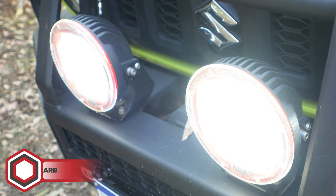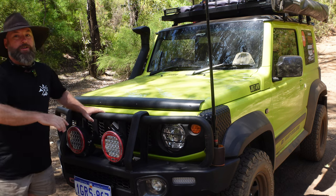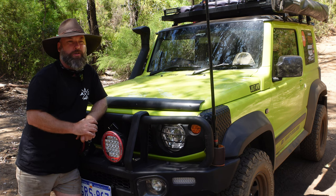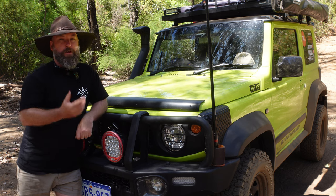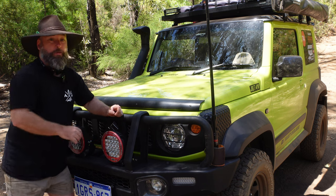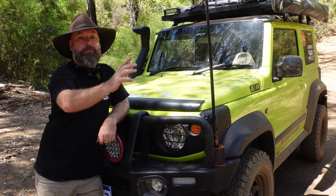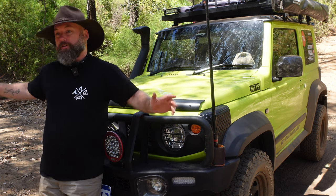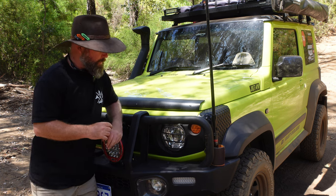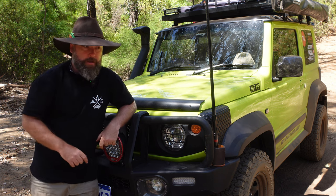That brings me to the ARB Intensity Spotlights up front. I chose these because I got them installed at the same time as the ARB bar, so they match in perfectly — all done in one go, costing me around $3,500 at the time. They are brilliant — they haven't let me down once and they certainly turn night into day. One will be a spotlight and the other a floodlight — the floodlight opens out wide to illuminate the sides of the bush for spotting wildlife about to jump out, while the spotlight throws light down the actual track so you can see as far into the distance as possible.